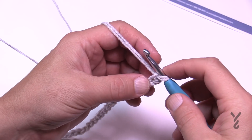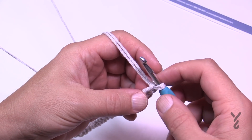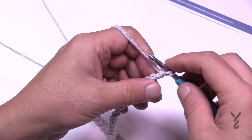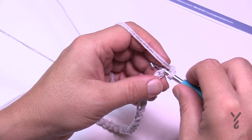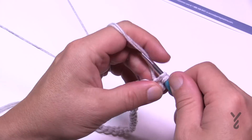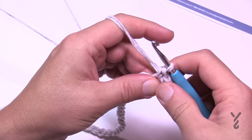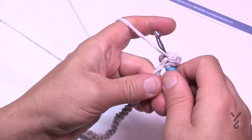Let's go for round number one. Round one does not require you to obsessively count. We're going to come down the chain, spin around the back side, and come around again to create a circle. Go into the second chain from the hook, into the back loop of the chain — it will look nicer — and put in three single crochets. Then continue down the chain with one single crochet in each.